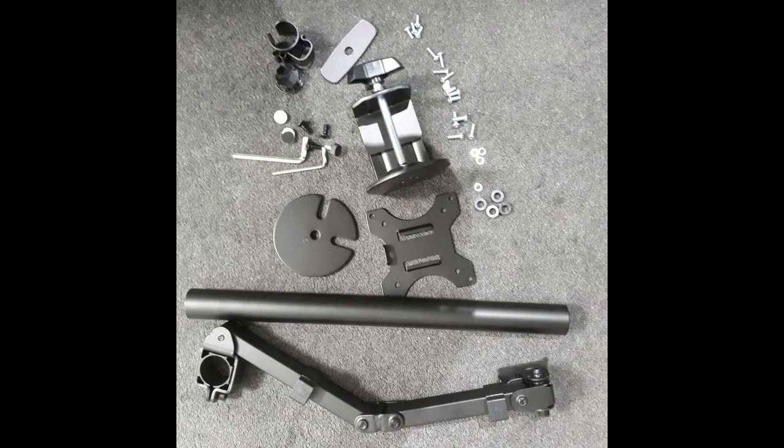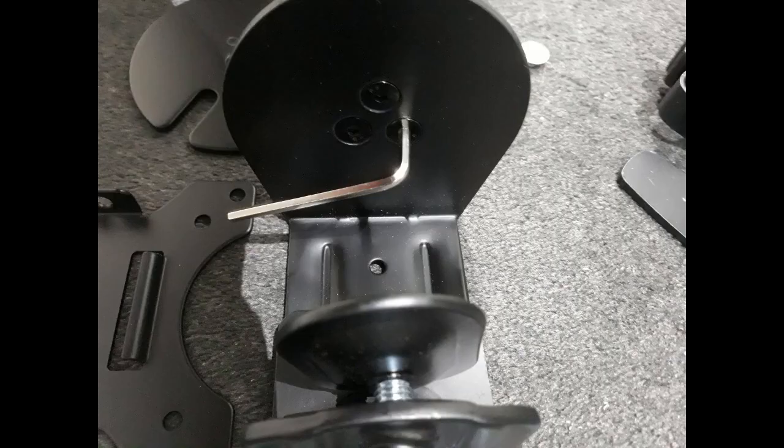The arm comes with two types of clamping systems. One of them would require drilling a hole through the desk and using the circular plate that you can see here. I used the other G-clamp style to attach it to my IKEA UPBE bar table.